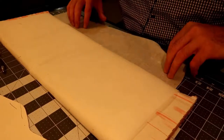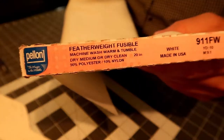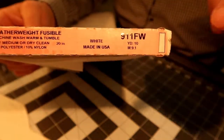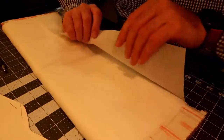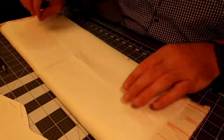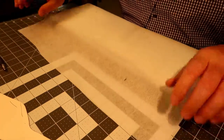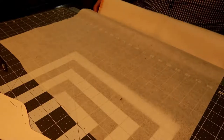Here is the fusible lining I use. You can purchase this on Amazon — I'll have links below. This is a fine to medium weight fusible backing we're going to use for the bow tie to give it some structure. You really only need to use this on one side of the bow tie. I'll unravel just a little bit here.